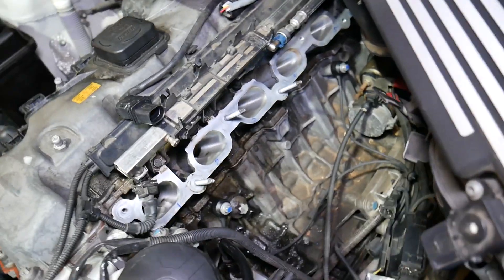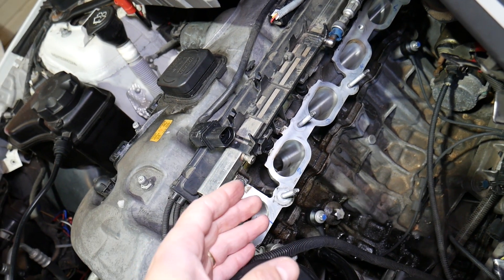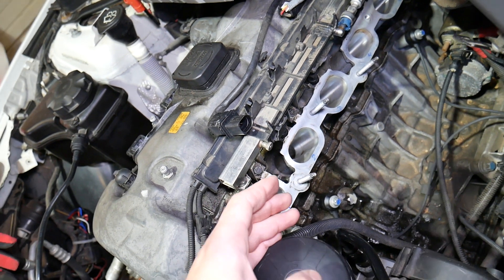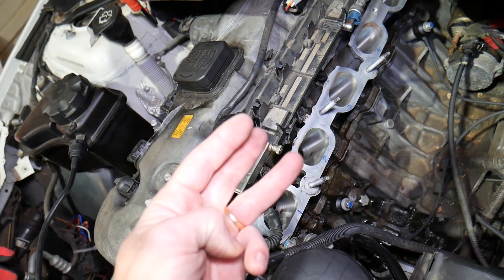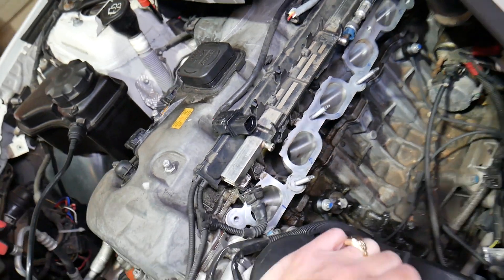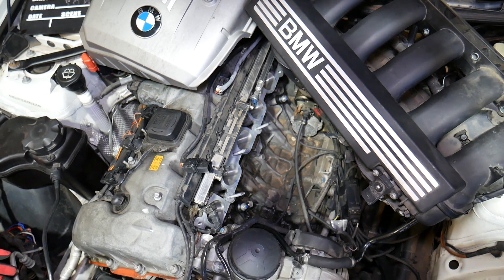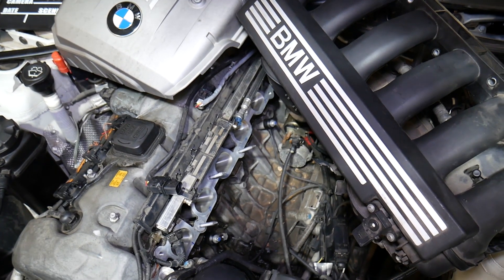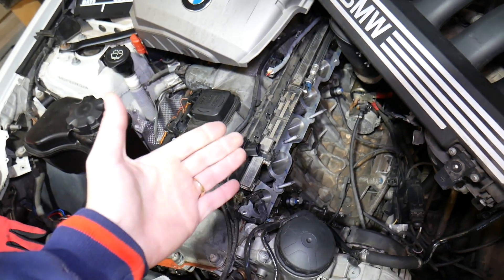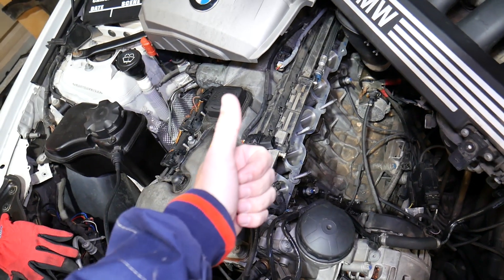If you keep driving with a bad knock sensor, the car won't know there's a problem, and that early detonation can lead to melted or blown valves because the engine will be running harder. It can also cause damage to piston rings, catalytic converters, spark plugs, and oxygen sensors. As a result, you may end up needing a new engine or an engine rebuild — potentially thousands of dollars in repairs. Hopefully this video is helpful to anyone trying to figure this out. If you have any questions let us know. Thank you for watching, please subscribe, and see you next time.